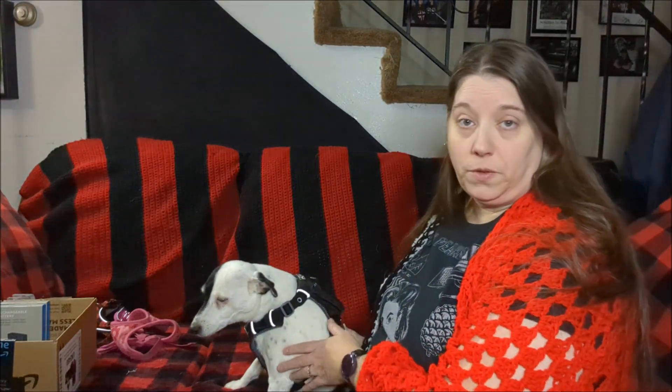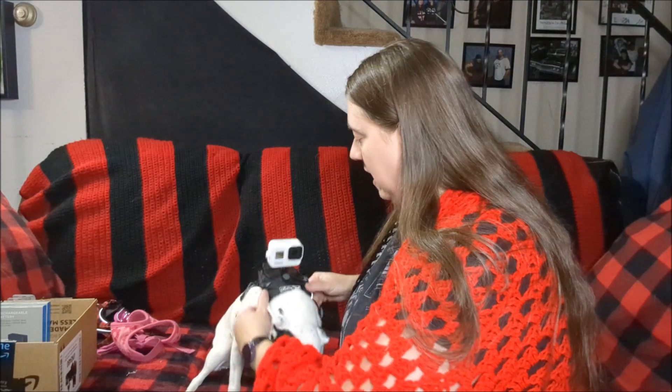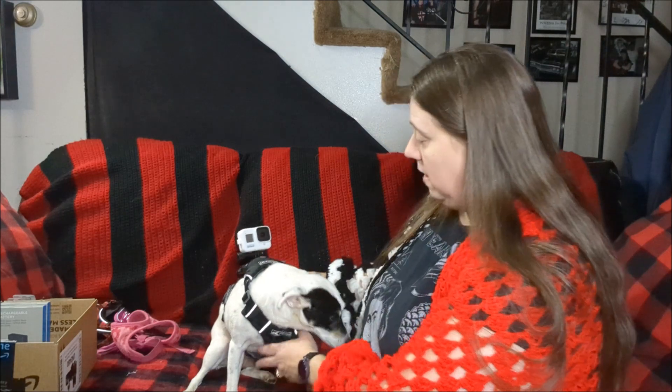I've got the harness on her — I still need to adjust it so it fits her a little tighter, but just for the video here it is. I put the magnet inside the pocket and put her camera on the base, and now we put the camera on the pocket — and look at that! This camera has built-in stabilization, so if it shifts around it should be okay — it won't be as sickening as that last camera was.